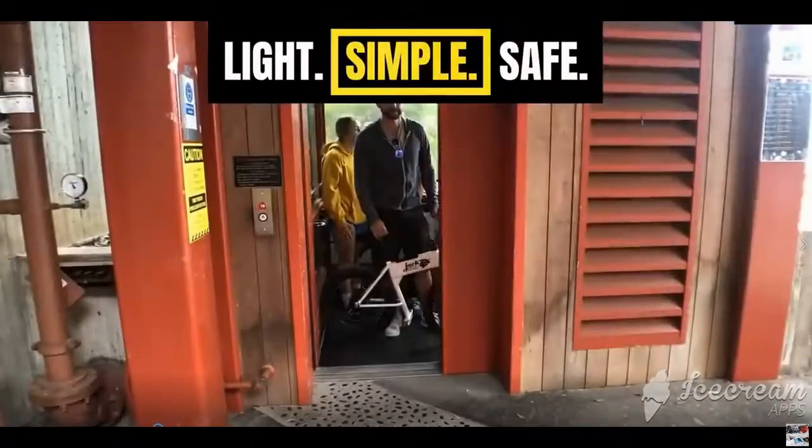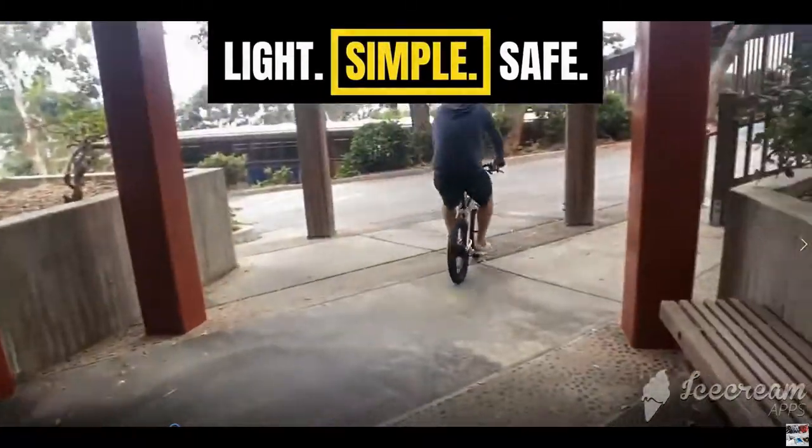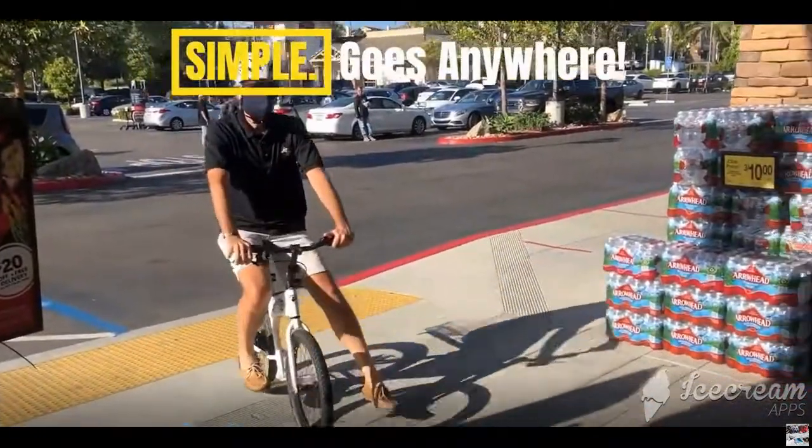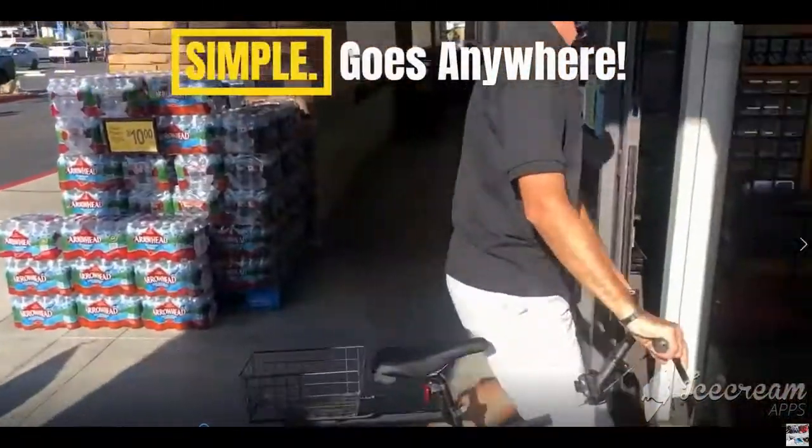Designed and built for the bike-force community — students and travelers. The Jackrabbit goes wherever you go and encourages you to get out there.